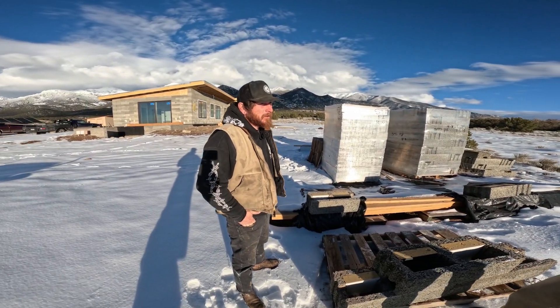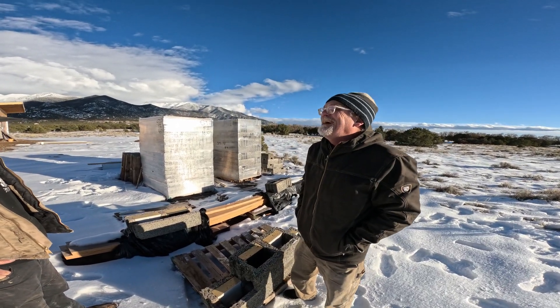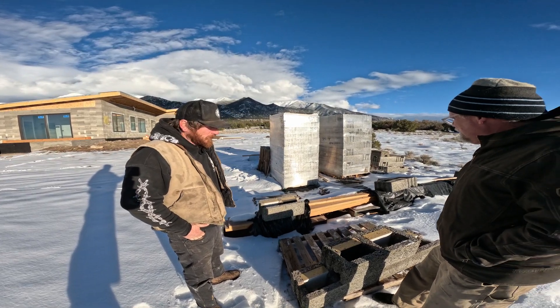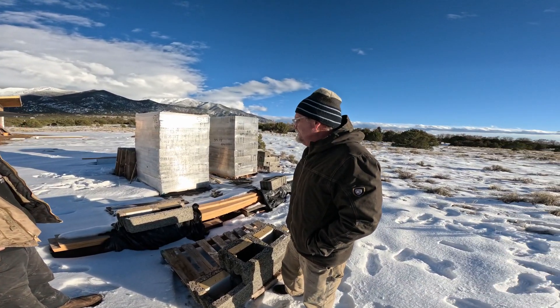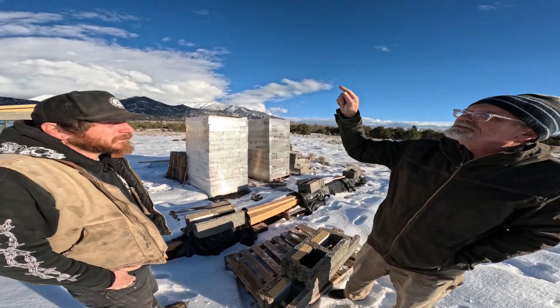These guys are out of Portland, Oregon. Good people to work with — all the stuff showed up as advertised. I do have some extra because we changed the design.